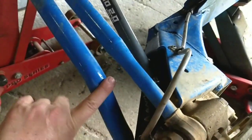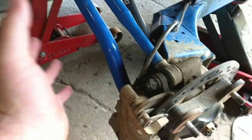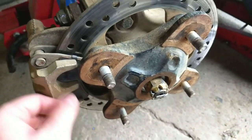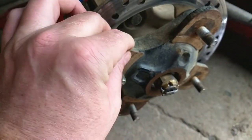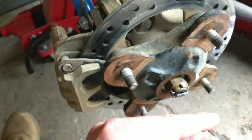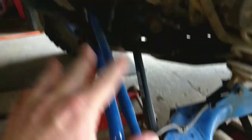One bolt to remove that, one bolt to remove that, two bolts to pull the caliper. Remove your axle nut, then your rotor — the rotor will just slide right off. And with these disconnected, this will pivot in and out, so you can just pull this out. The axle will fall right out of this part.